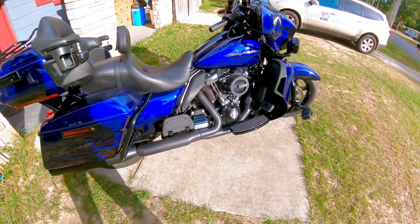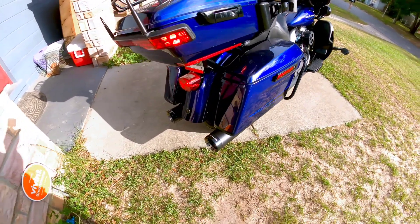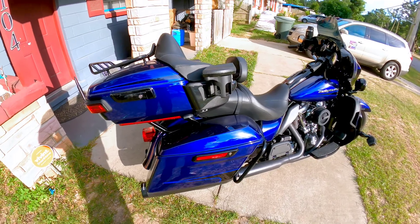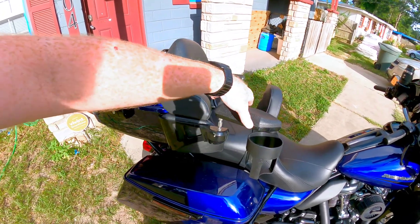I've still got my stock headers, but here soon I'm going to true duals — I'm just waiting for them to come in. I've got some Chromeworks one-and-a-half-inch exhaust, which I like. It's got a wonderful sound to it.